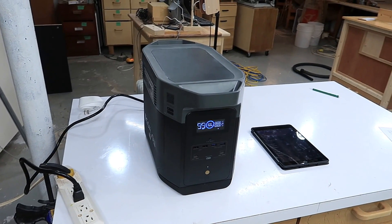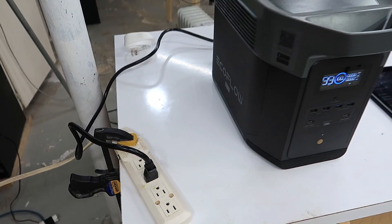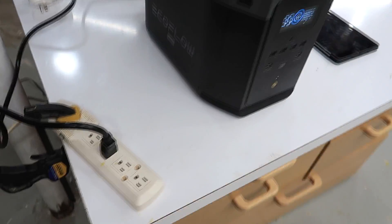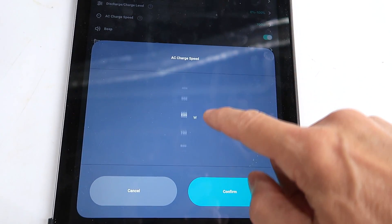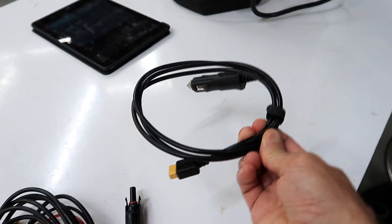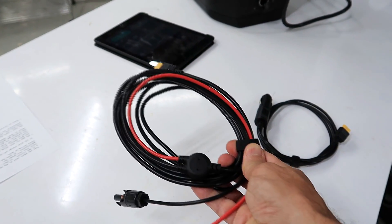EcoFlow claims this is the fastest-charging battery pack available, and I can confirm it completely maxes out a 15-amp circuit — it even popped the breaker on my power bar once. In the app you can adjust the charging speed so it's not so hard on your house wiring. It also has a DC input on the back so you can charge it from a battery or via a solar panel.